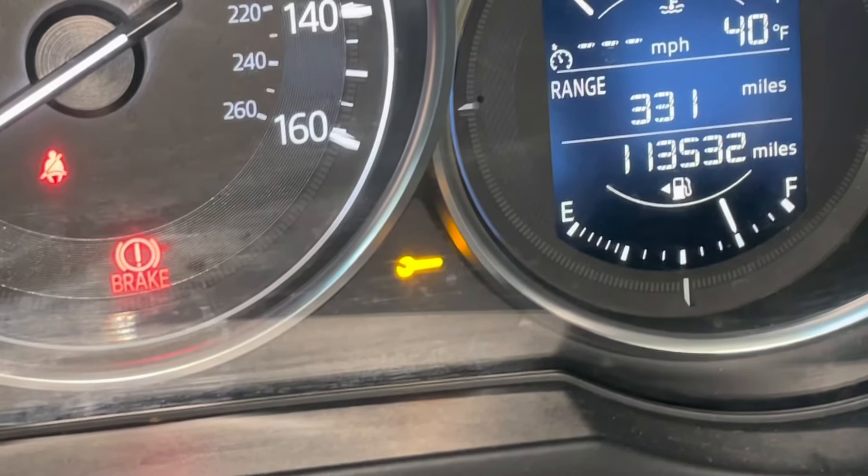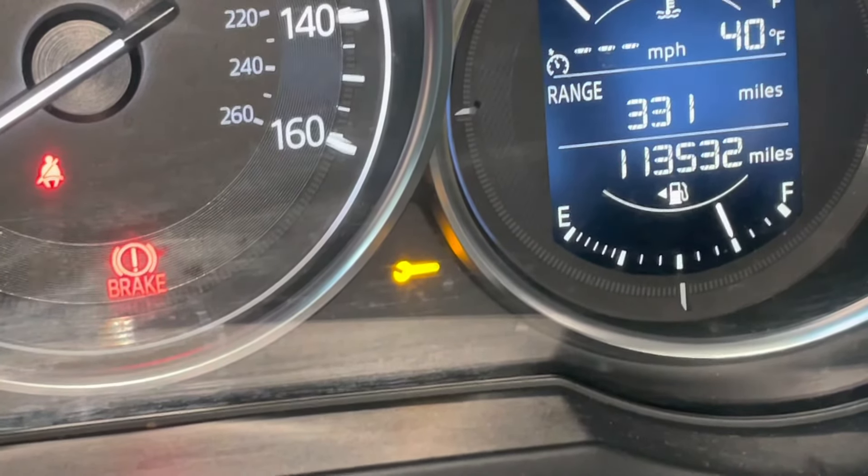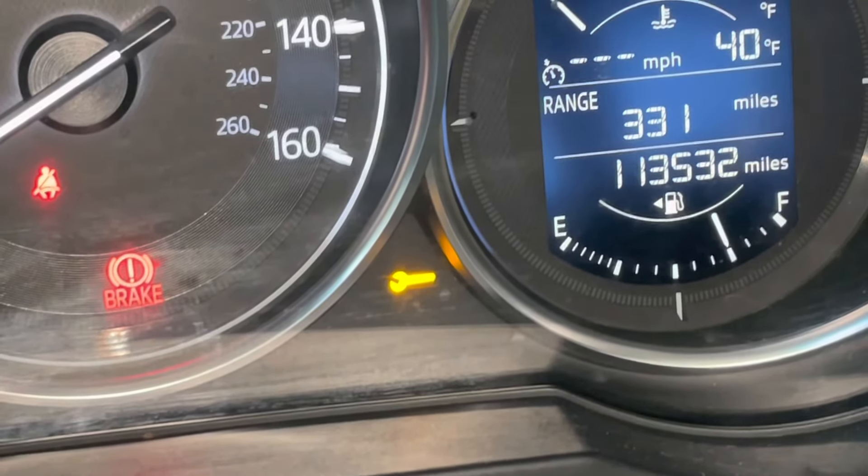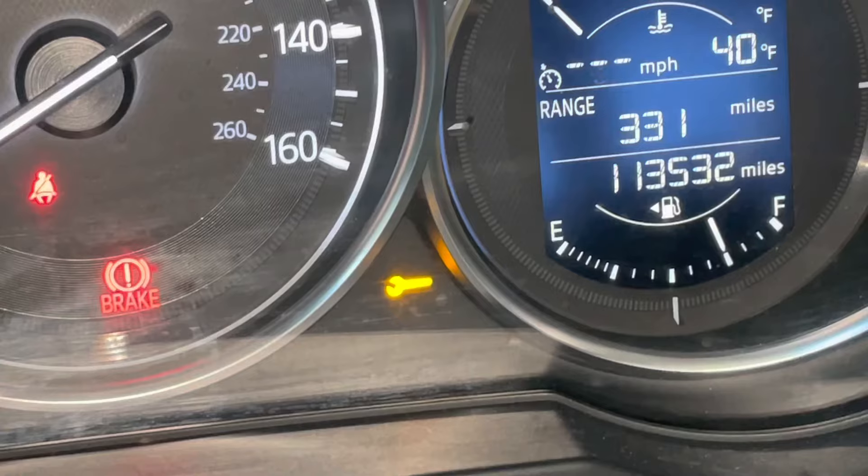If you have a Mazda with the infotainment screen and you just got your oil changed and the maintenance reminder light is still on on your dash, I'm going to show you how to get it turned off.